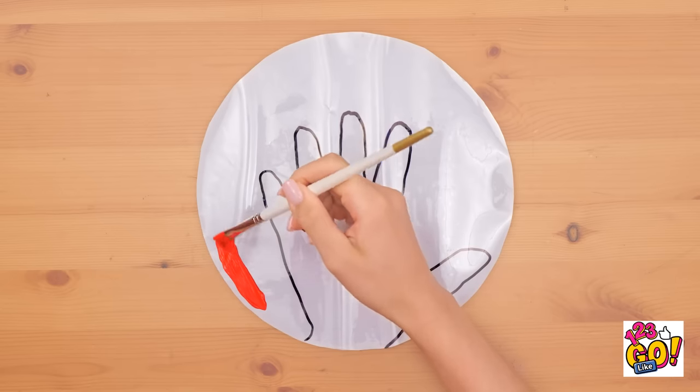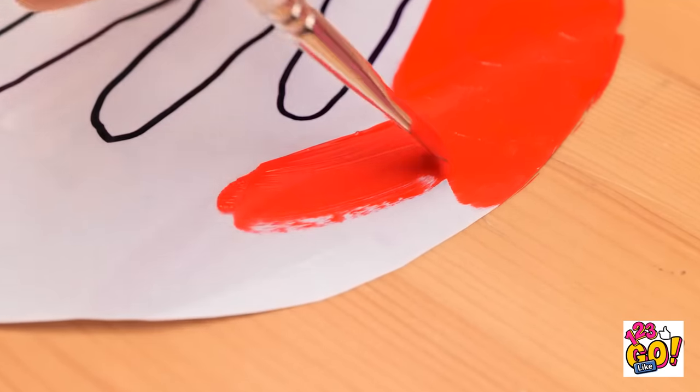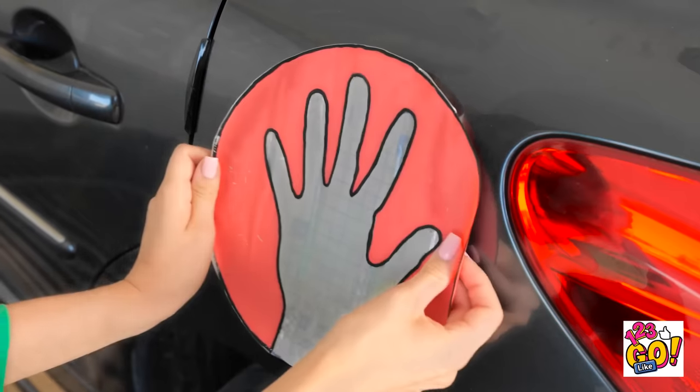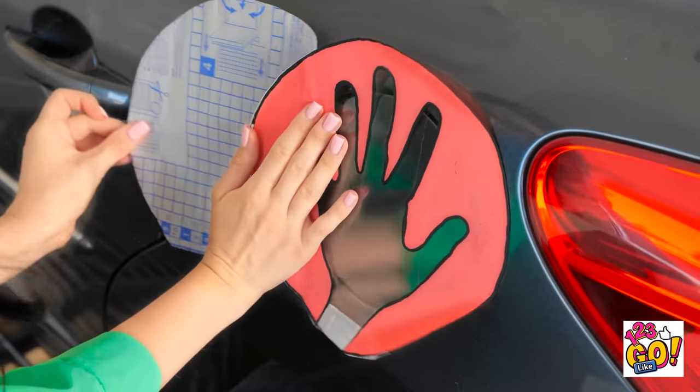Now paint the area around it — I chose bright orange, but you can choose whatever hue you'd like. And then you're finished. Stick it right onto your car. Don't worry, it's not permanent. There, it's nice and flat.